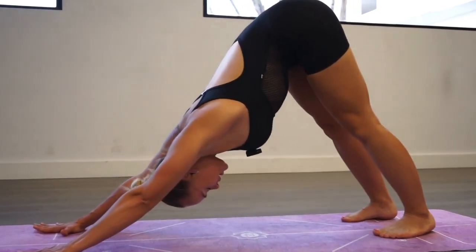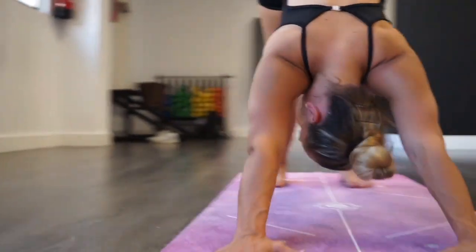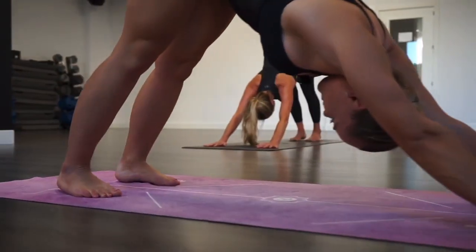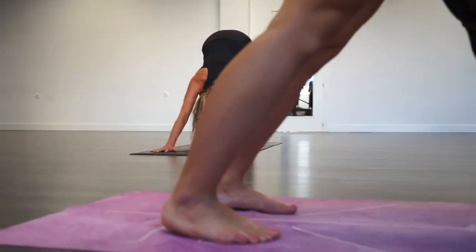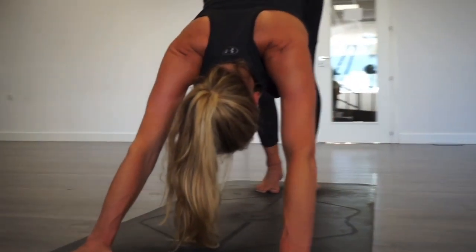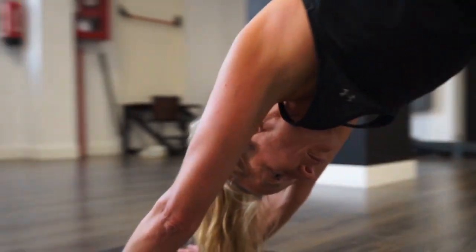Keep your alignment, keep your heels down, strengthen your legs, lengthen your spine, relax your neck. Stay here for a couple of breaths. Just feel your body adjust to this position and let gravity do all the work for you.